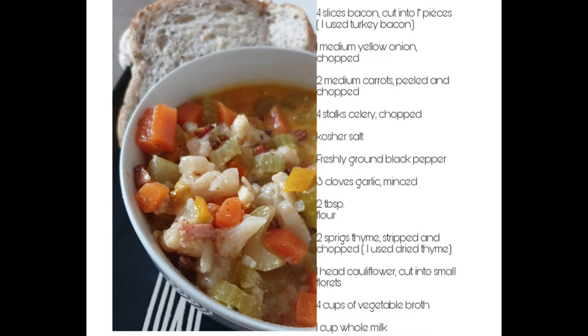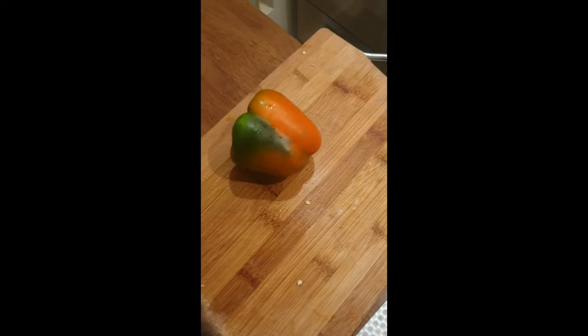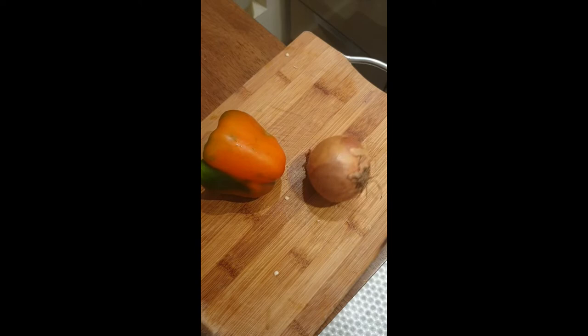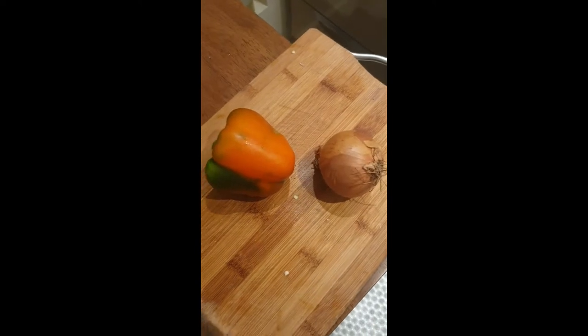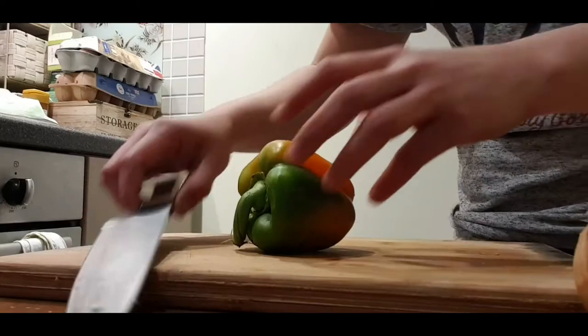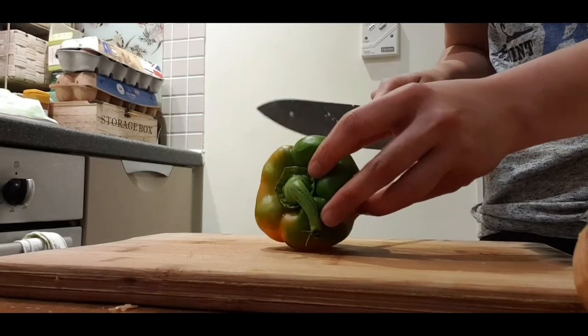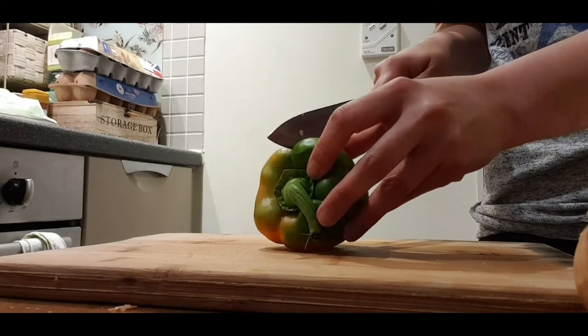First off, we need to prepare our ingredients: capsicum or bell pepper, one medium brown onion, and garlic. We have to dice our capsicum first. Just a little bit of trivia about the capsicum —